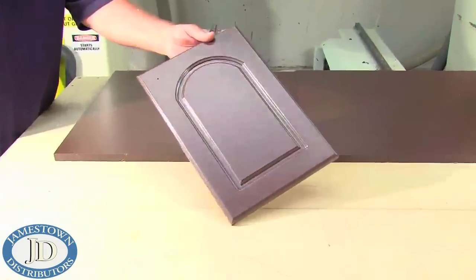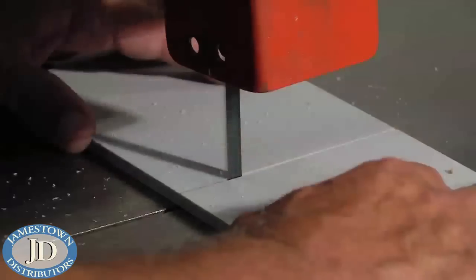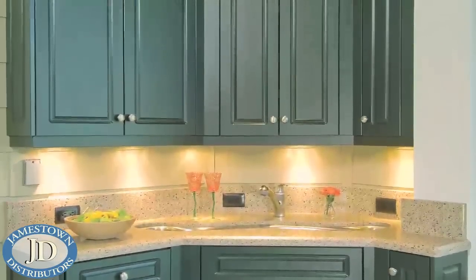Handled like finished plywood, with no finishing required, polymer sheet stock can be bent, cut, routed, welded, and so much more. The possible uses are endless with a product that works like wood.